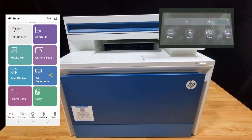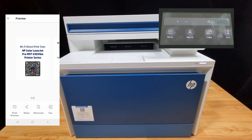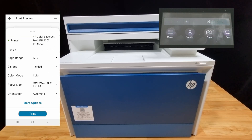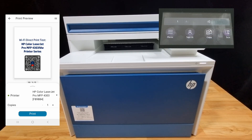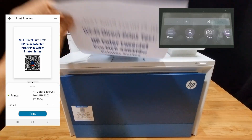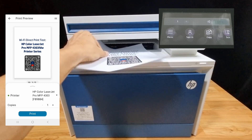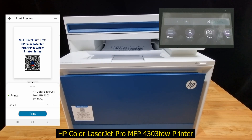Let's do a demo. We'll print a document — we'll select a PDF and print this two-page document. You can print one-sided or two-sided; we'll print two-sided. The document is printed and it is two-sided. So this is how you set up and use Wi-Fi Direct for your HP Color LaserJet Pro MFP 4303 FDW printer.